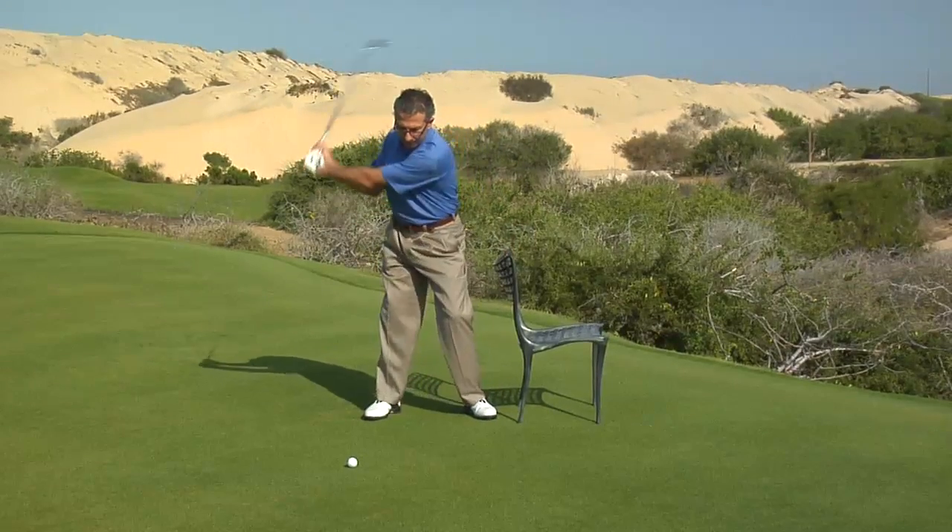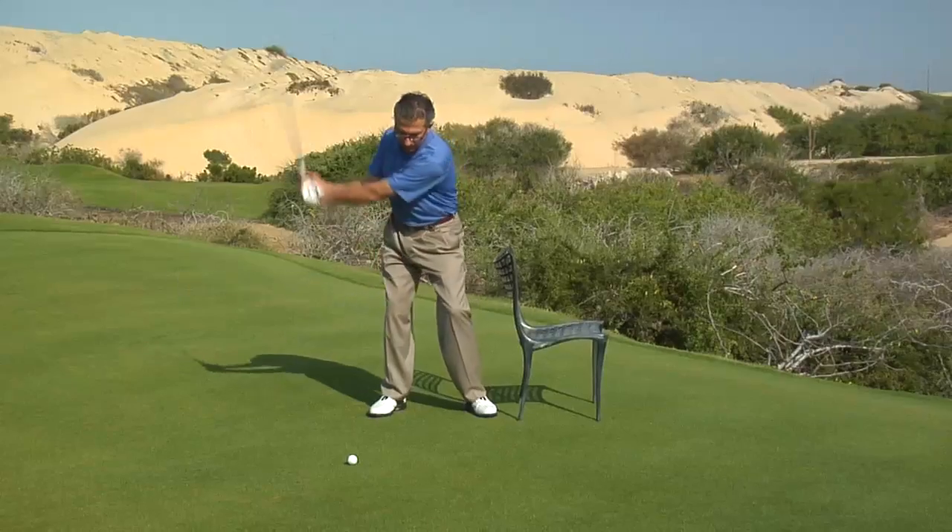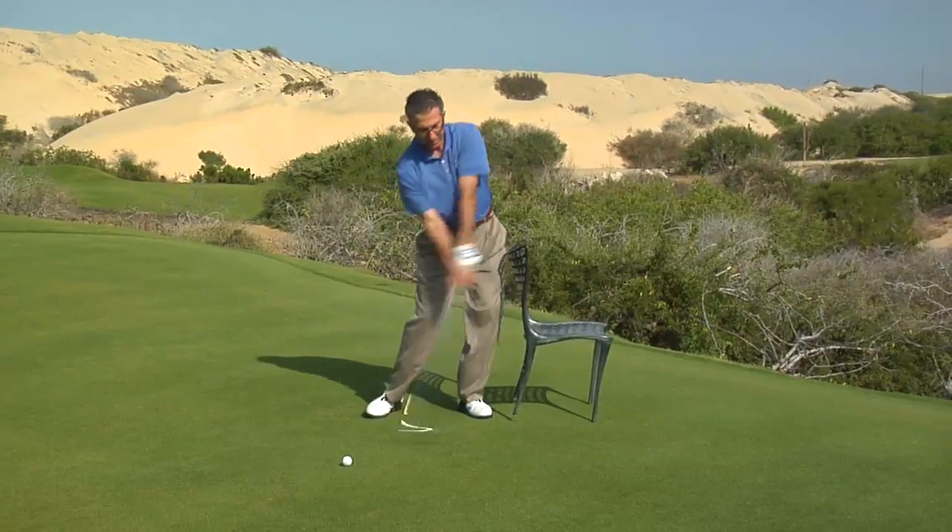The bad swing looks like this and the good one looks like that. Do that drill two or three times a week at home, and when you get to the golf course I think you'll see an improved weight shift and better golf swing.